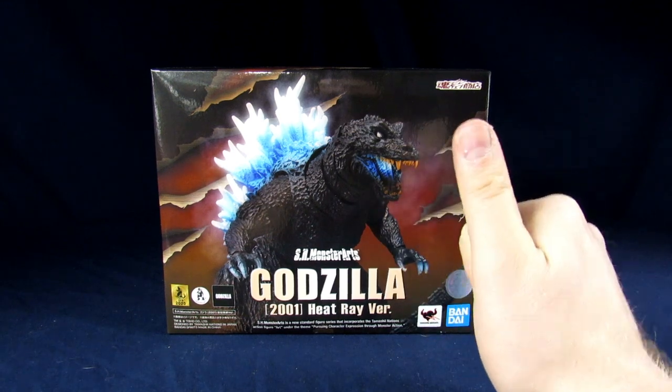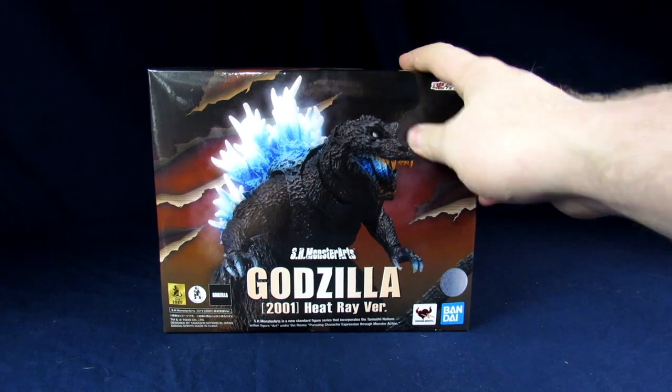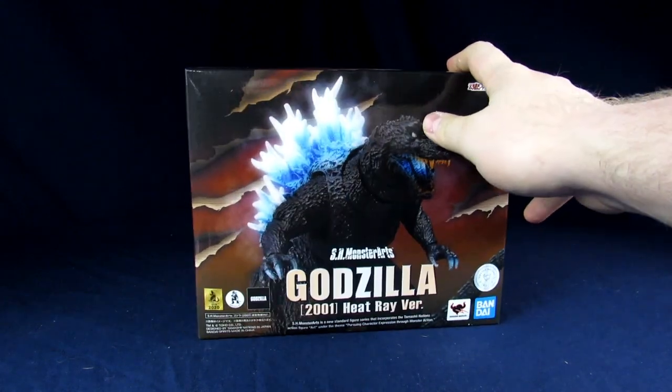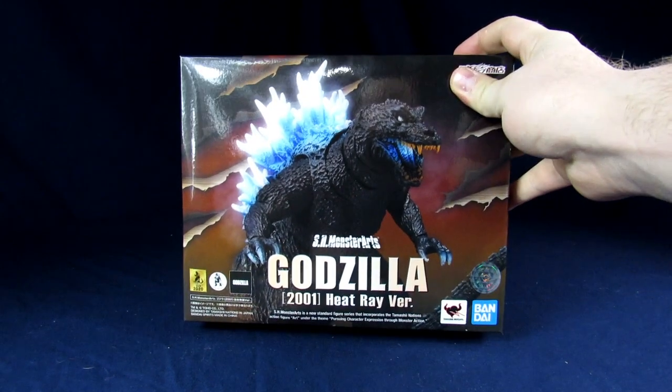Listen up branders, welcome to the Geek Chess. My name's Steve. My name's Ernest. And today we'll be going over the Bandai Tamashii Nations SH MonsterArts Godzilla 2001 — you may know it as GMK — the Heat Ray version.